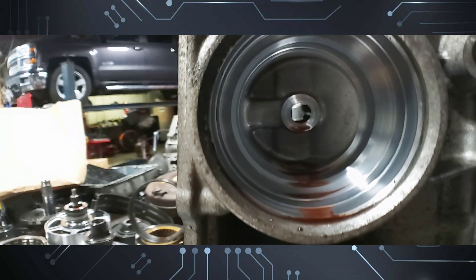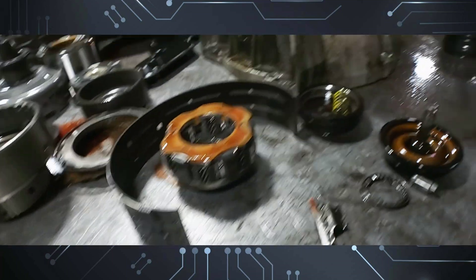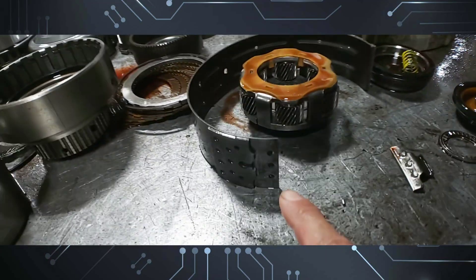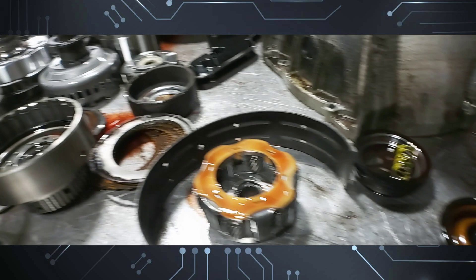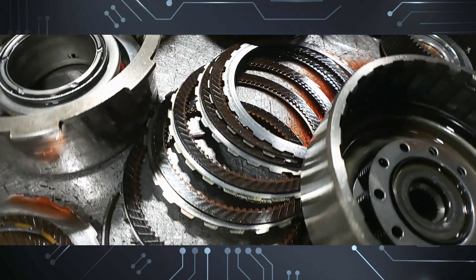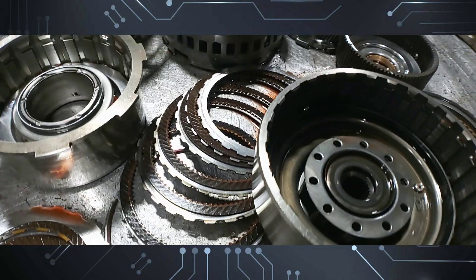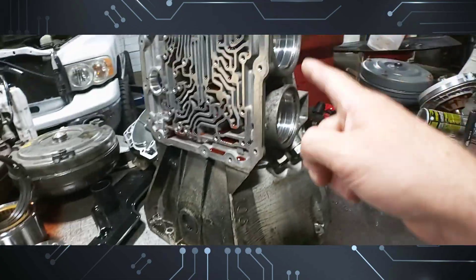When the servo bore gets worn out, the servo gets stuck. We've got to ream that bore — it causes the servo to stick and the band to break. As you can see, this is broken, so we had an issue there with that. The forward frictions are actually burned up as well.